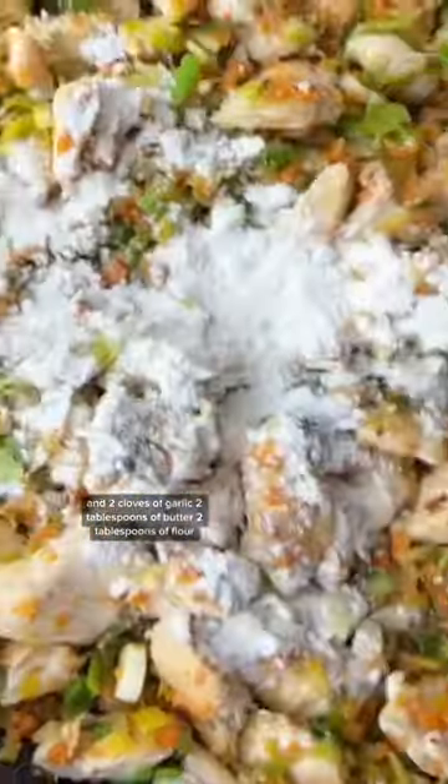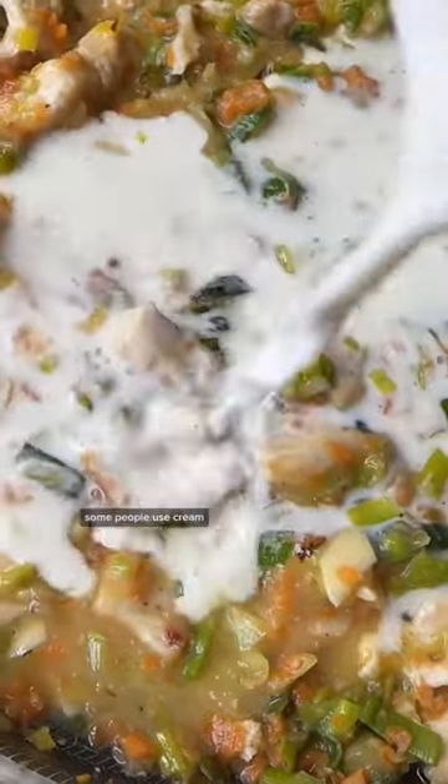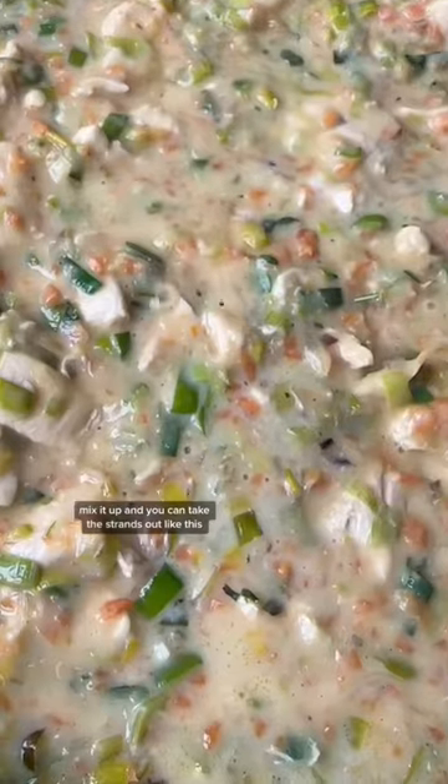Add back in the veggies and two cloves of garlic. Two tablespoons of butter, two tablespoons of flour. Mixi-mixi. One cup of low-sodium chicken broth and three quarters cup of milk — some people use cream. A little bit of thyme goes a long way. Mix it up and you can take the strands out, like this.